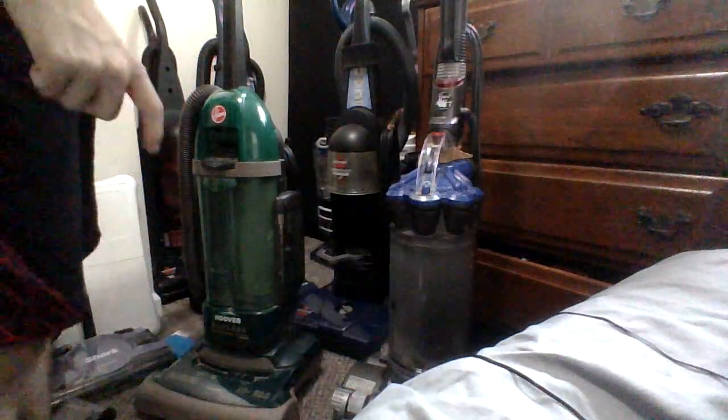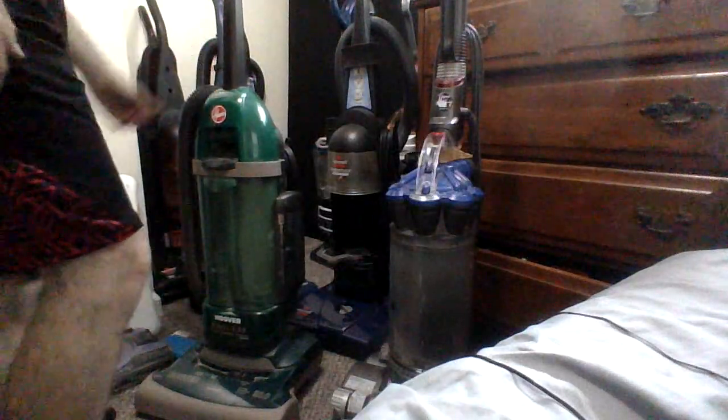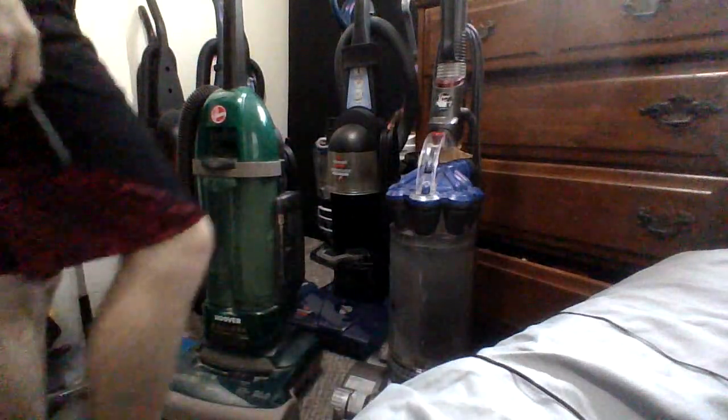So for the Hoover, I didn't even plug it in yet, but it seemed like it works. I don't know what the other thing is. So I guess I'll plug these things in. I know the Dyson works — just a few problems — but the belt and the clutch are good.